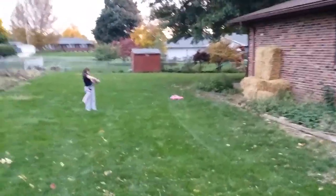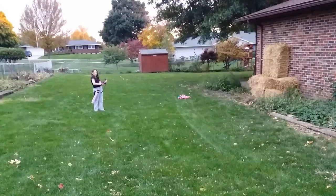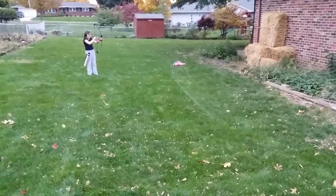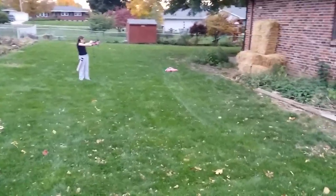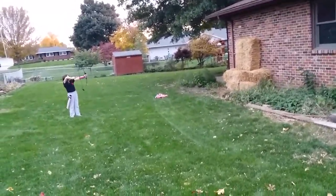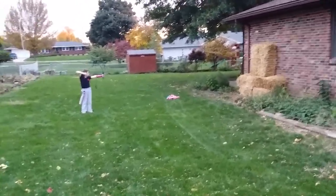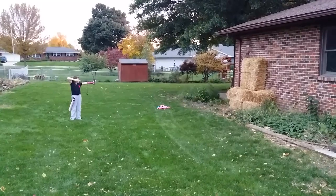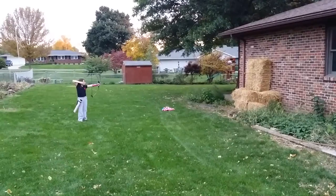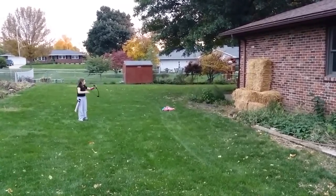Nice, load up. All right, load up. Got it on the shelf — two fingers, keep your elbow down, pull back. Remember, aim downward as you're loading, aim down, not up. There you go. All right, good try, you're doing good, you're doing really good, I'm proud of you.